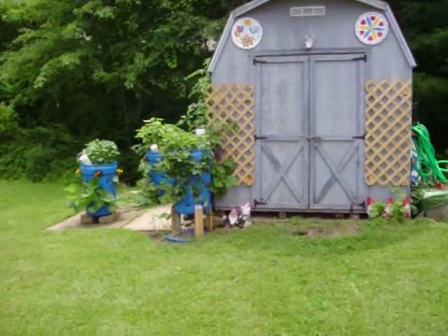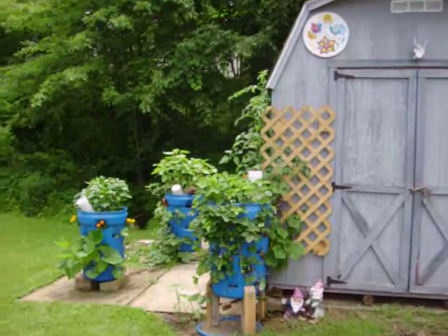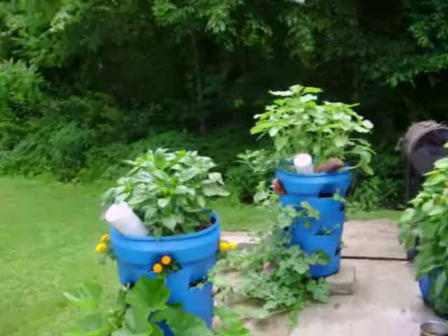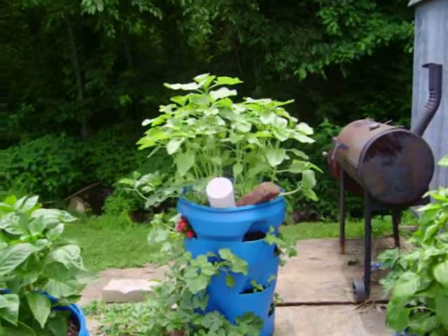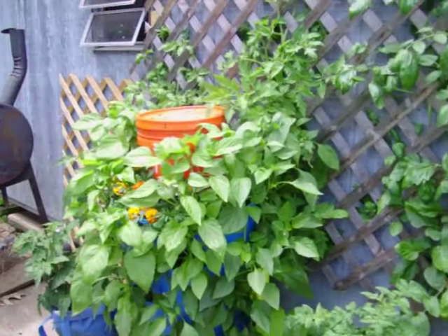My attempt at making a video of my container garden. Here we have the strawberries and zucchini, peppers back there. We have watermelon, cantaloupe, sunflowers over here, we have peppers.